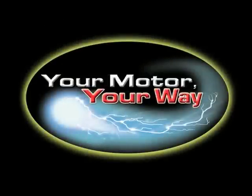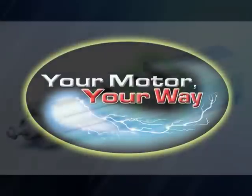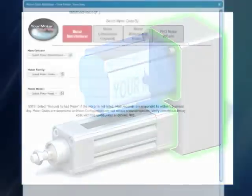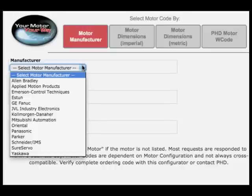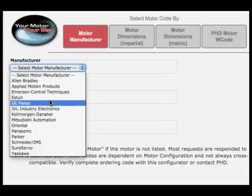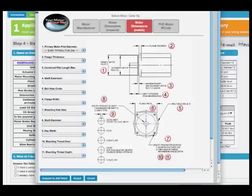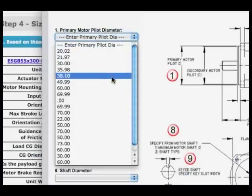What really makes our design unique is the Your Motor, Your Way program. It doesn't matter whose motor and control you want to use — we'll manufacture the motor mounts especially for whatever motor you choose. We have collected the motor mounting geometry of nearly every electric motor manufacturer typically used by the industry, and we continually are updating our database for those we may not yet have.